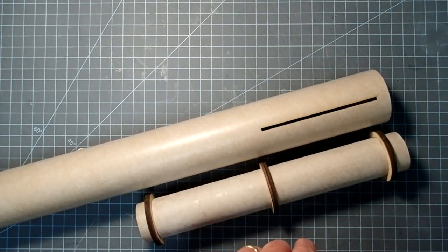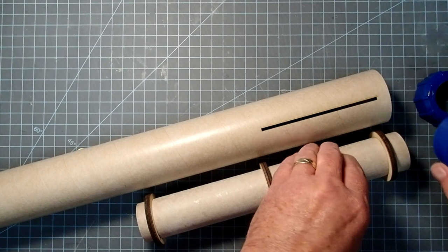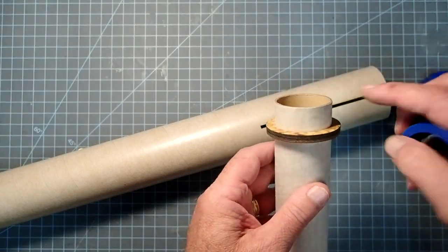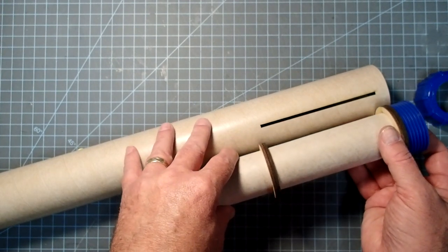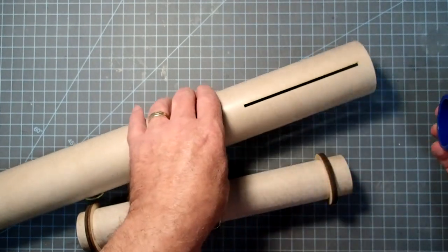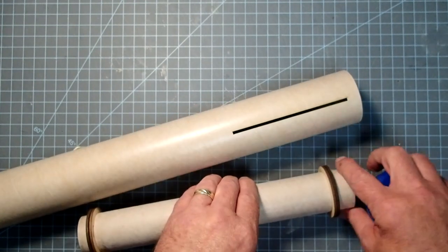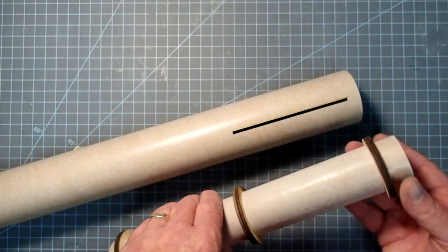If you're going to use a threaded retainer - this is a polycarbonate one made by Launch Lab, just for demonstration, actually a little too big for this rocket - then you need to make sure you have enough room on the aft end to allow that to be epoxied into place. If you go with an aluminum one like those made by Aeropack or Aerotech, those will actually fit. We create a lot of drag by having this exposed outside of the airframe. So for now, I'm just going to build this as if I'm going to use the masking tape method.